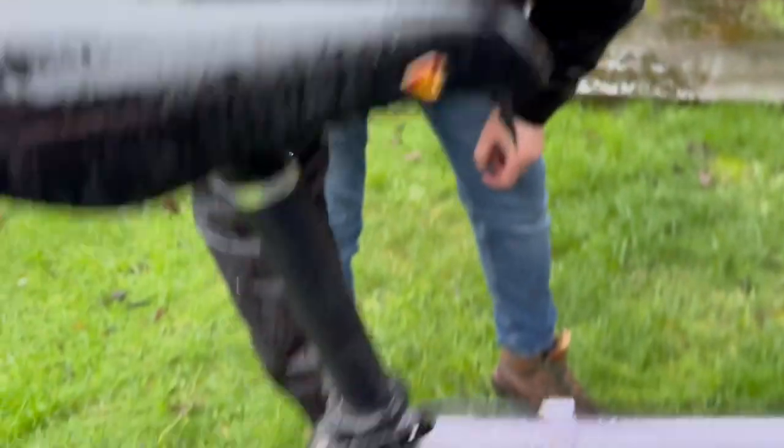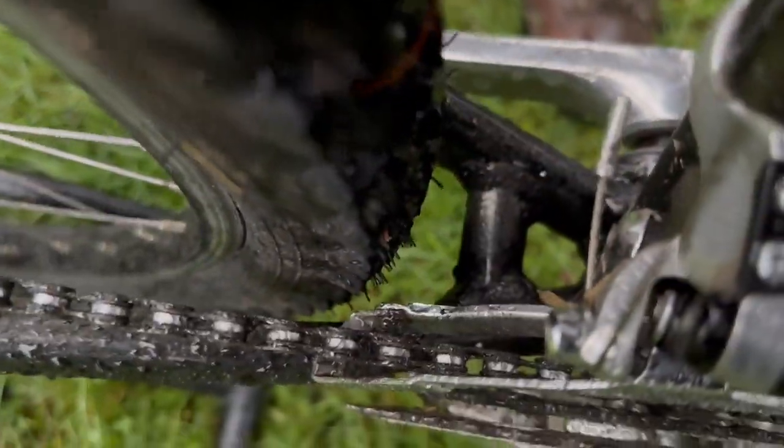There's not loads of room for bigger tires. You kind of have to commit to like a 26 by 1.95. I've found doing a lot of ATB restorations — not full-on restorations with respraying, but bringing them back to life — it's generally a struggle to put anything above a two-inch wide tire. You can see just here what we're dealing with. You start rubbing the frame if you put anything too large in.